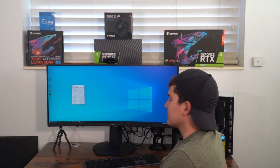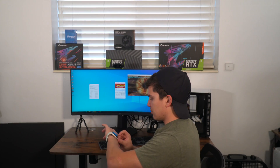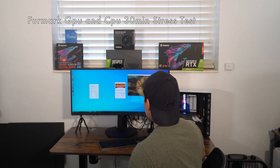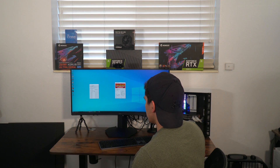I want to see if the cooler is good enough to cool these new processors. So we are at 30 minutes — max temperature was 92 degrees Celsius.